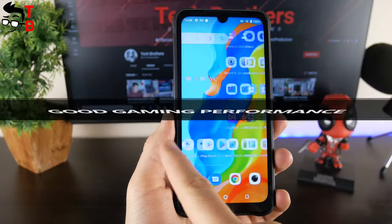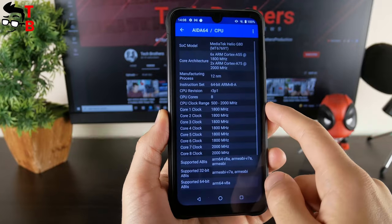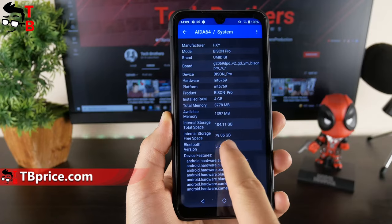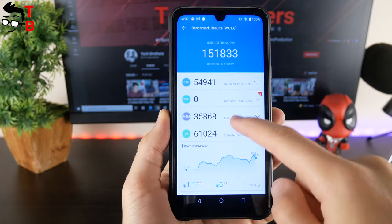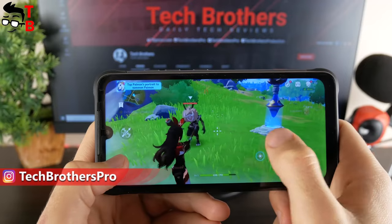I have already tested the performance of Umidigi Bison Pro. The new smartphone has a Helio G80 chipset, 4GB of RAM, and 128GB of storage. The results in benchmark tests are not very high – about 151,000 points in Antutu – but you can play any games on this smartphone.